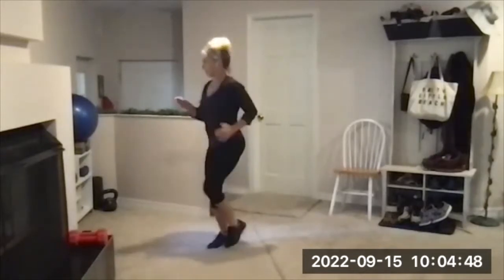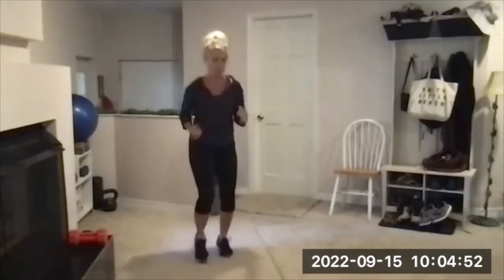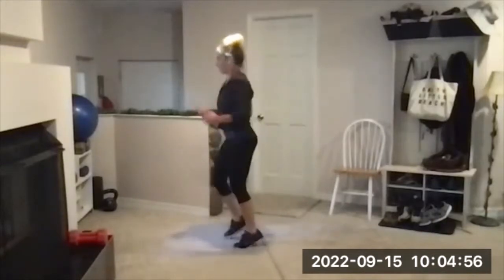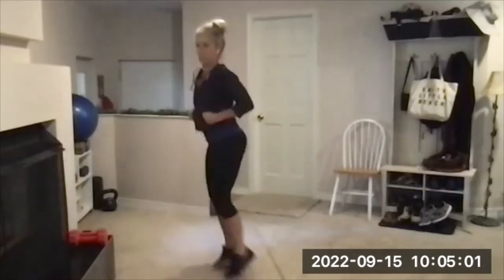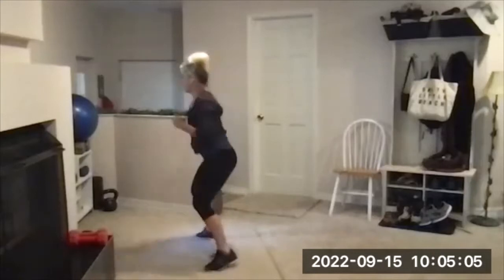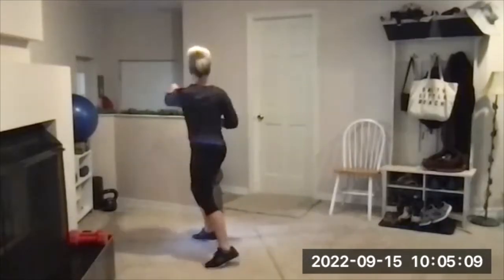We will side skip again as well in 10 seconds. Four, three, two, one — side skip, this time punch across: side skip, punch across, skip, skip, skip, punch across. Stepping it up in the warm-up just a bit here.